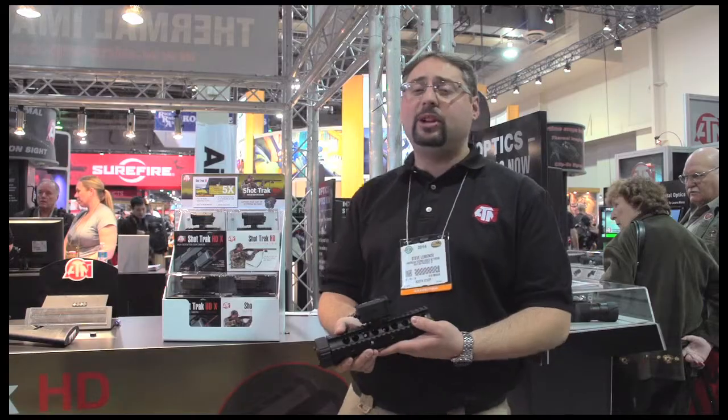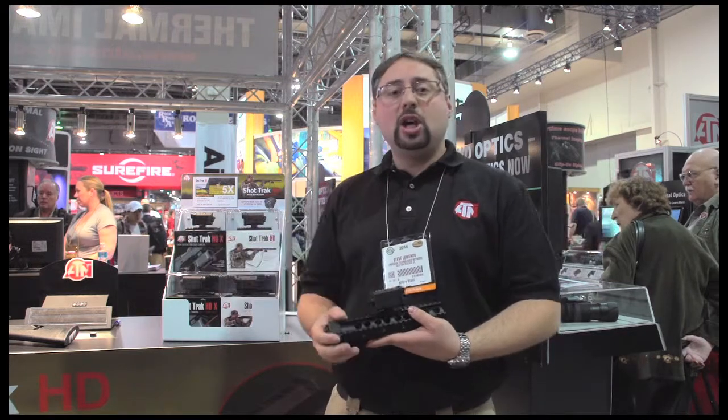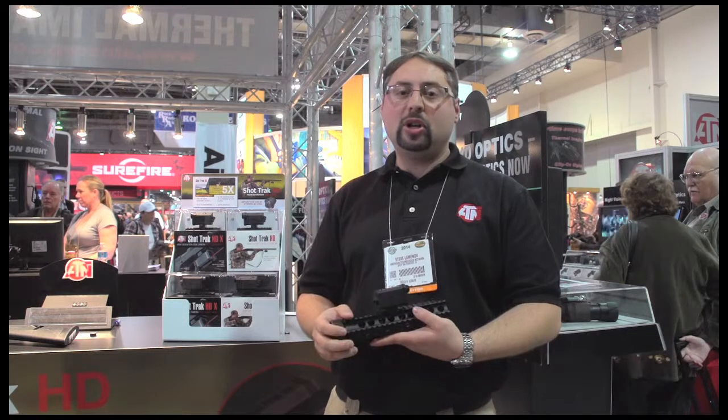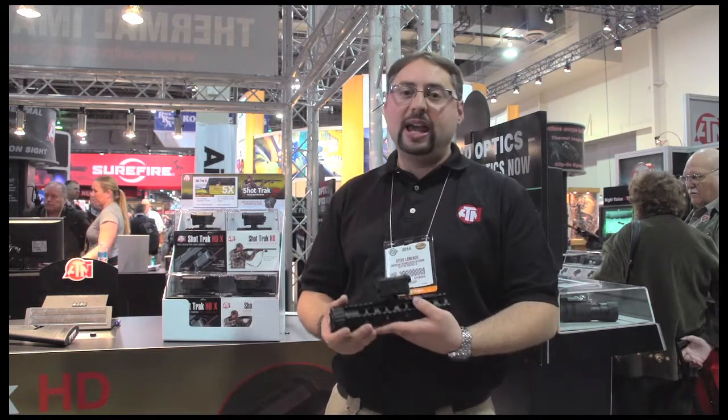It gives you a 5x optical magnification and really zooms you in to see the target and be able to capture your victories, your life experiences, and relive them at home in 1080p HD quality.